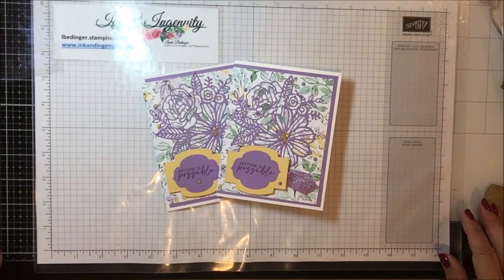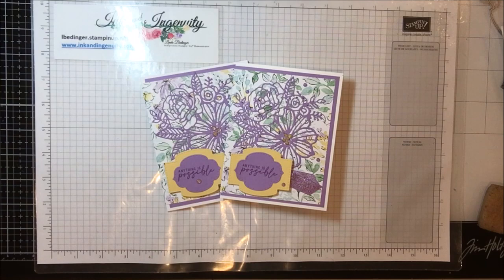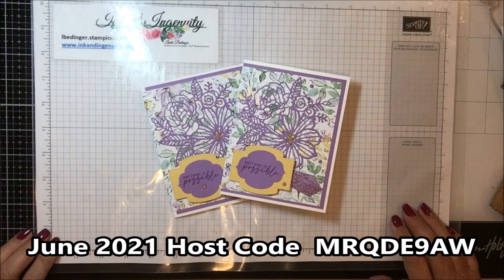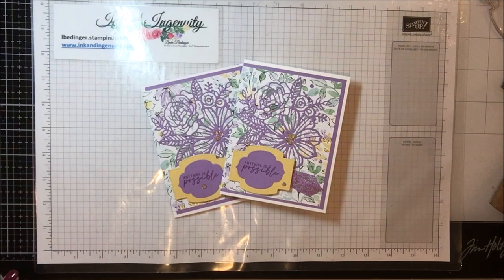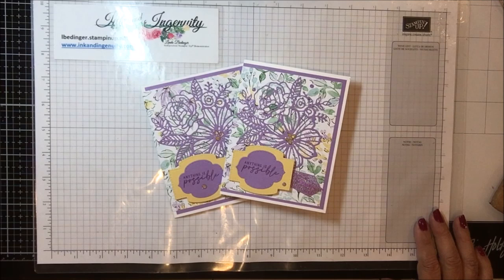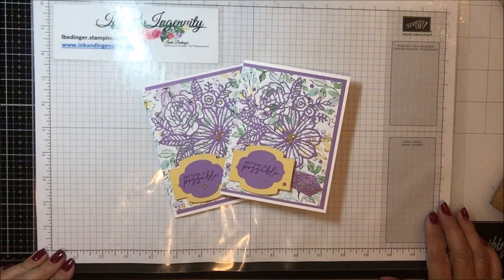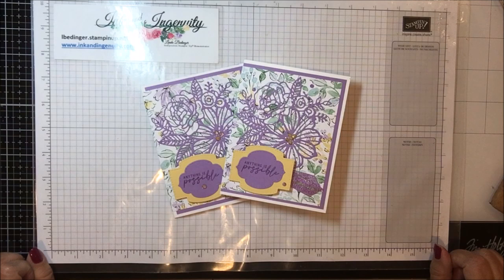Thank you so much for stopping by my YouTube channel today. If you don't already have a Stampin' Up! demonstrator, I'd love to be your demonstrator, or you could join my team. Joining is always a good idea with Stampin' Up! — $125 worth of product for $99 buys you your starter kit. We have all kinds of resources on the team to help you enjoy your stamping, whether you're a hobby demonstrator or you'd like to do more with it as a business. My information is always listed below the video — give me a holler anytime.